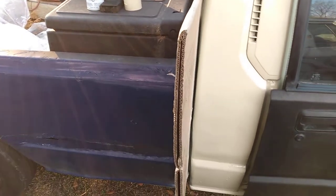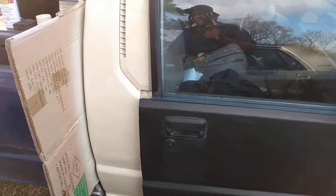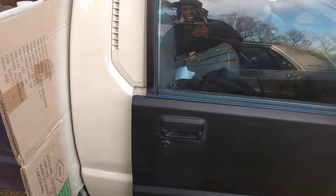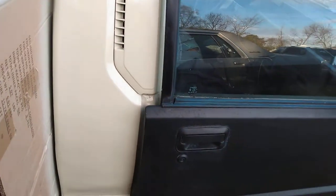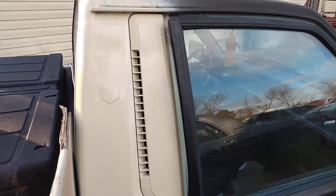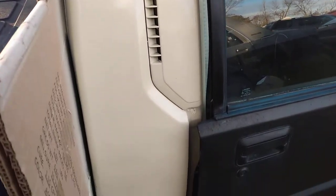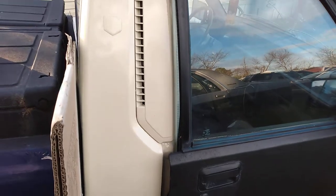I can work on the body back here and paint this half of the truck, then work on the other half whenever. Just wrap the other part up with some plastic drop cloth so you won't get any overspray on the paint. I can do it in sections. A lighter color like this is going to show less dents, less dings, less scratches, less swirls and all that.